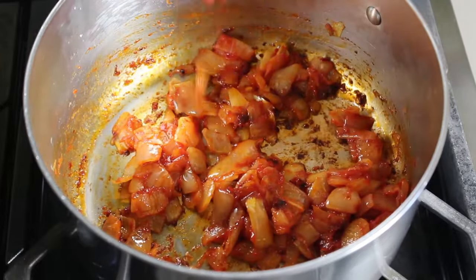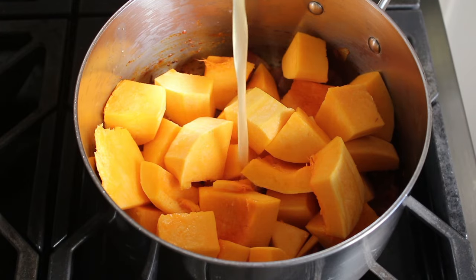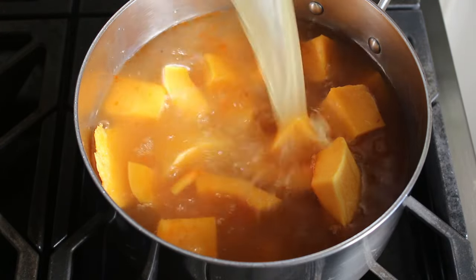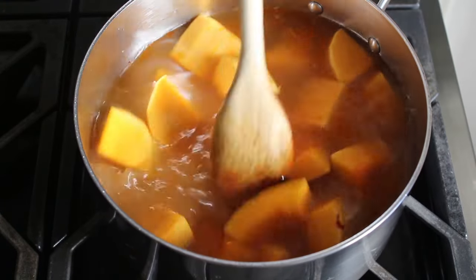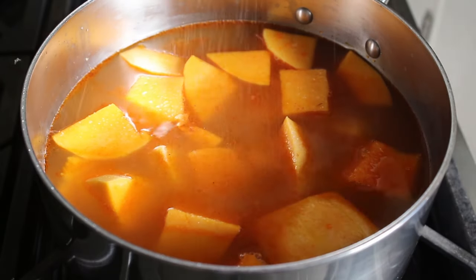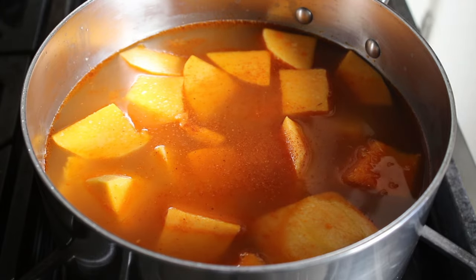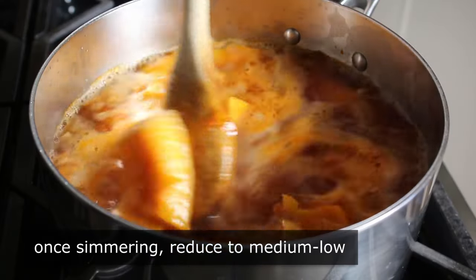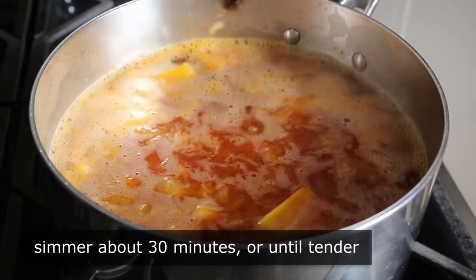At that point we toss in our squash along with one quart of chicken broth — or if you're a vegetarian, you can go with water or vegetable stock. Give that a stir. While we're waiting for it to come up to a simmer, add some more salt as well as a shake of cayenne. As soon as it comes up to a simmer on medium-high, reduce to medium-low and simply simmer for about half an hour, or until those chunks of squash are very, very tender.